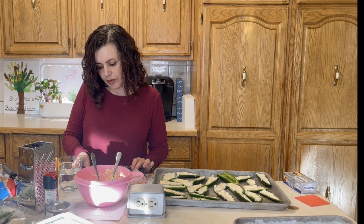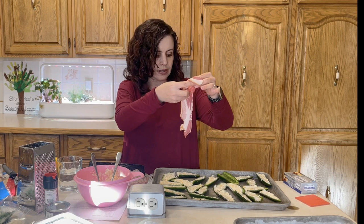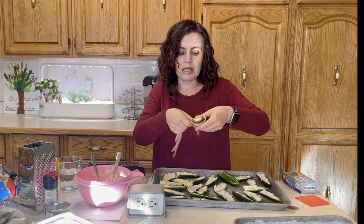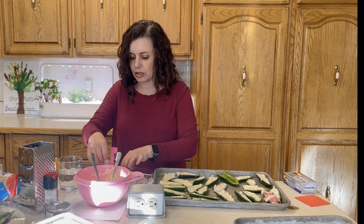My hands are a bit messy from filling — I'll wash them and then wrap these in bacon. I have to share the most important tip for making these ahead and freezing them. First I need to figure out whether to wrap in one slice or half a slice of bacon. I'm going to try half first and see how that goes, then try a whole one to compare.